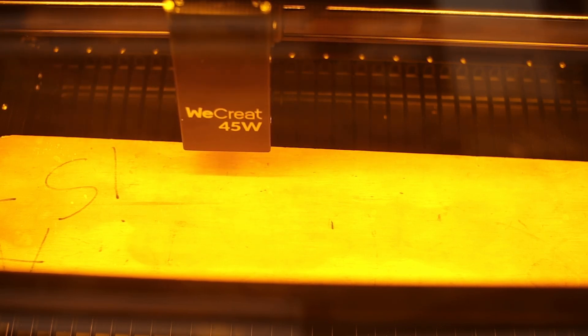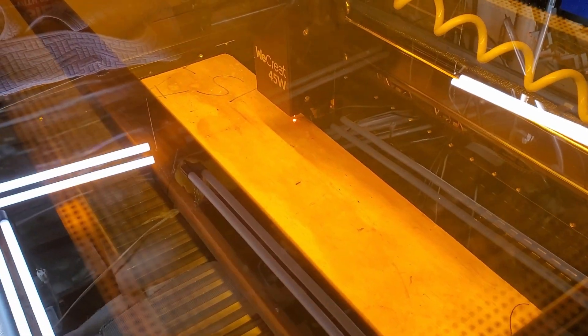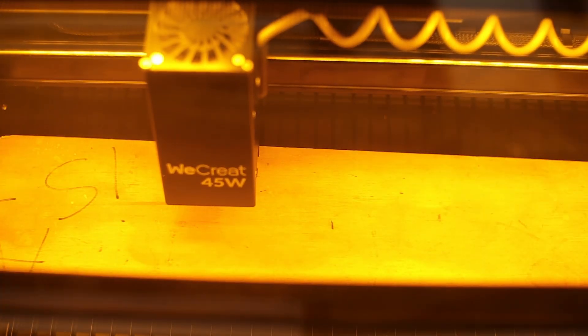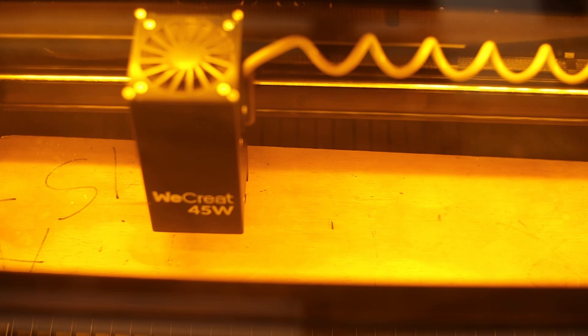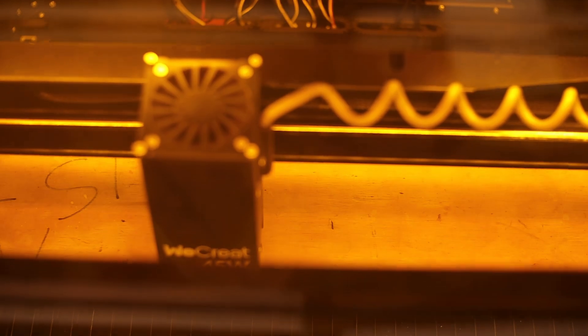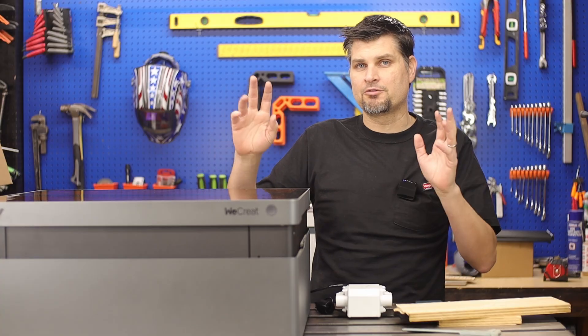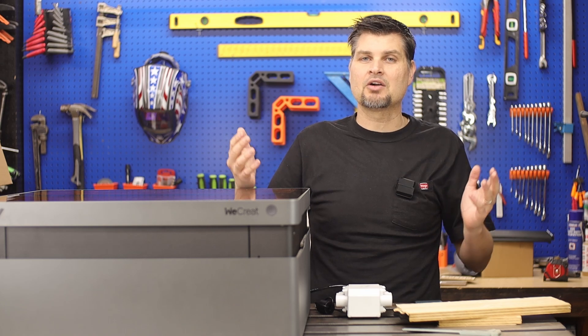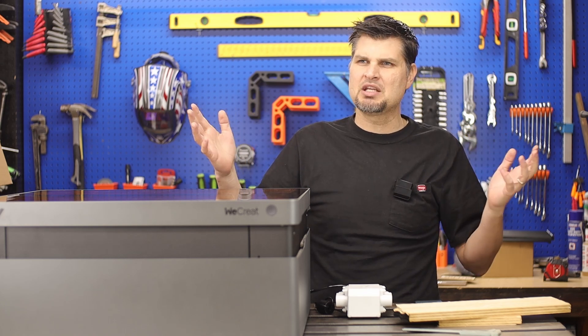I didn't have any 25mm basswood, but I did find some 20mm plywood. Plywood is a lot denser, and it wasn't able to get quite all the way through — I got about 15mm out of that plywood, which for a 45-watt machine is pretty amazing. On their website they state that even though it's a 45-watt, with that beam technology they're truly putting out a 60-watt equivalent beam — and all I know is it works.